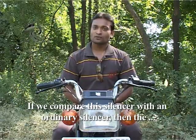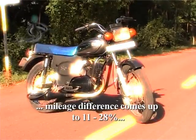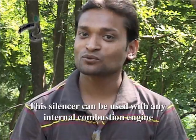Compared to an ordinary silencer, the difference between these two can range from 11 to 28 degrees improvement. This means the silencer can be used with an internal combustion engine — it can be integrated directly with the engine.